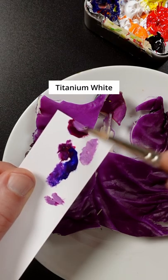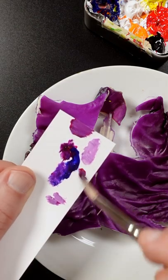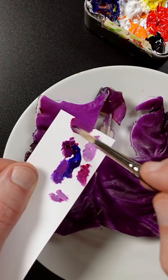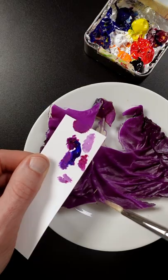It's too dark, so I'll add titanium white to it. It might have been a little too much, so I'll add more magenta back in there. Maybe just a little bit more blue. That looks pretty good.